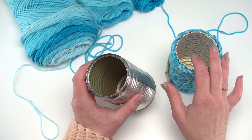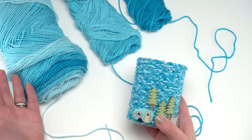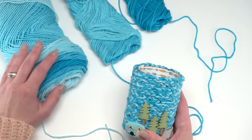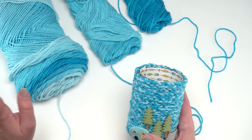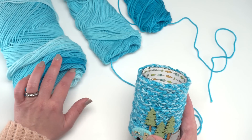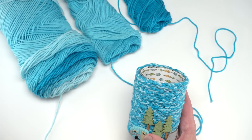Then we can set aside the can and our paper and make our finger chain. To make the finger chain for this craft, I like to hold three strands of yarn together. I got a skein of the Super Saver ombre and I separated it into its different sections — I'll show you how to do that in just a moment. With a center-pull skein you can actually see how those color layers are just separated right there for you.